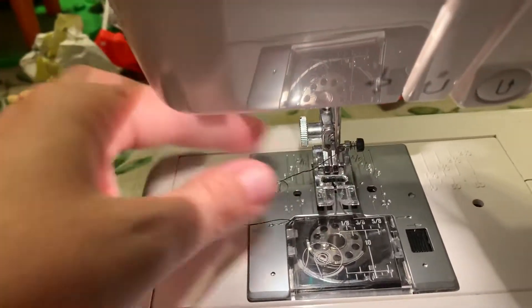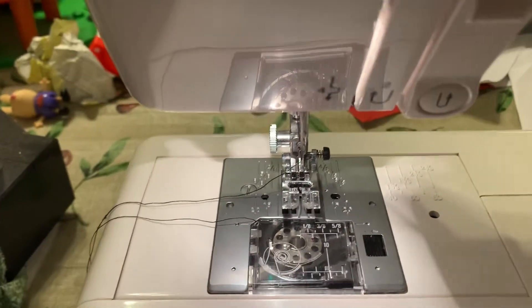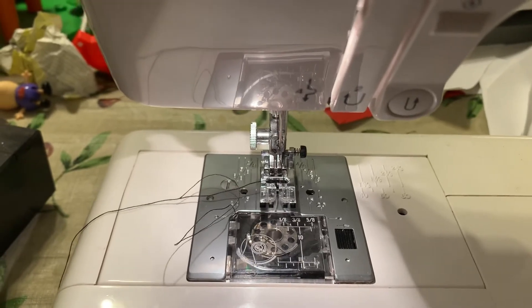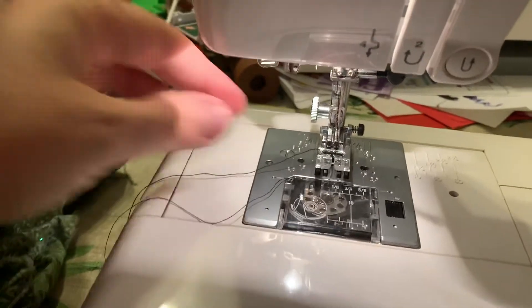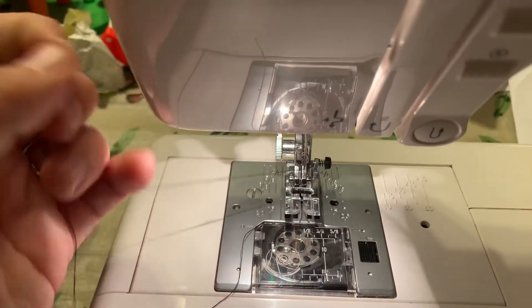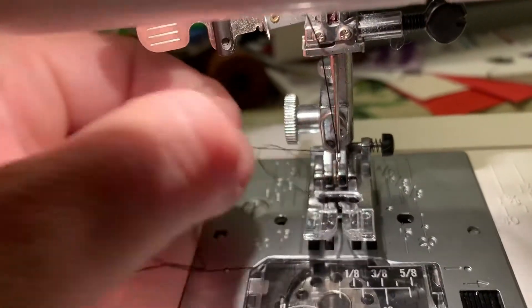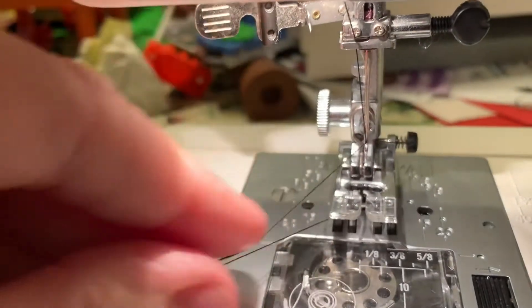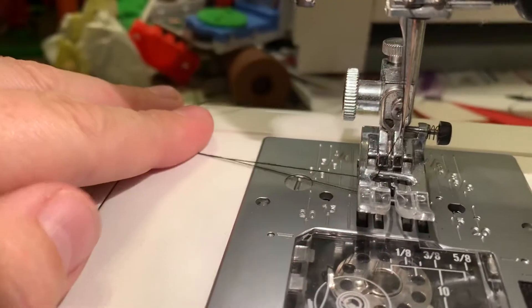Then you pull the thread out — you grab hold of this thread and go down and pull it up. Normally you'll be doing this with the thread still held in your hand. Then you pull the needle thread, and look — it hooked the bobbin thread and pulled it out. Now you pull it out and through the crack in the presser foot, which is what that is. And now you've got it.